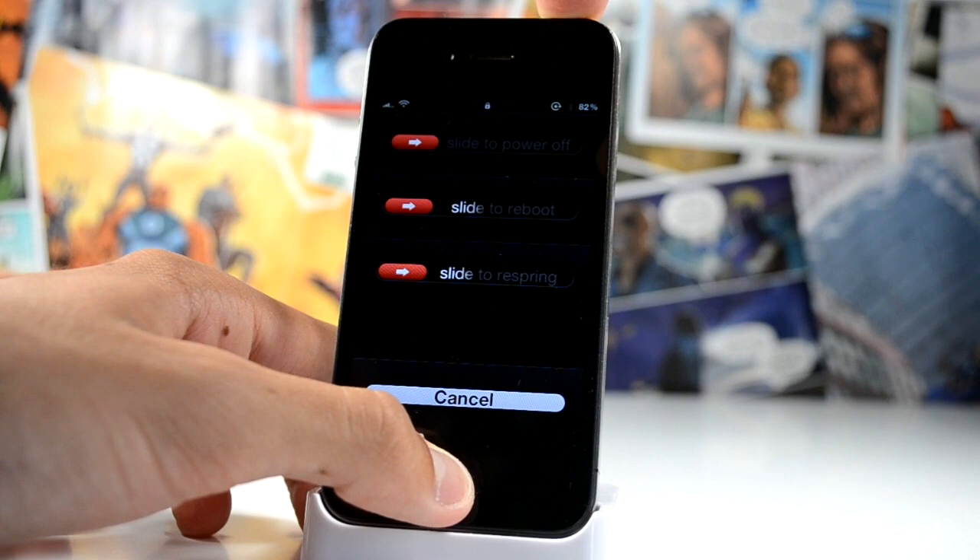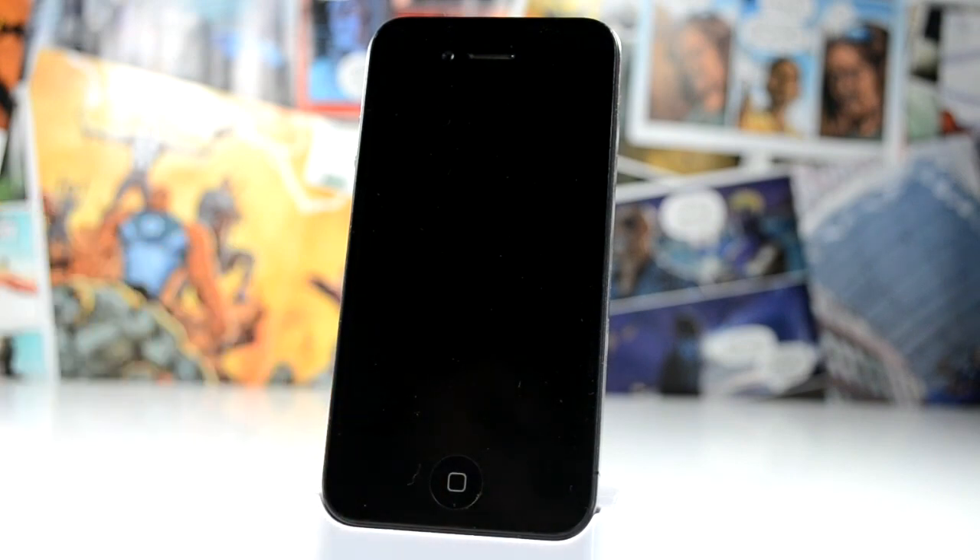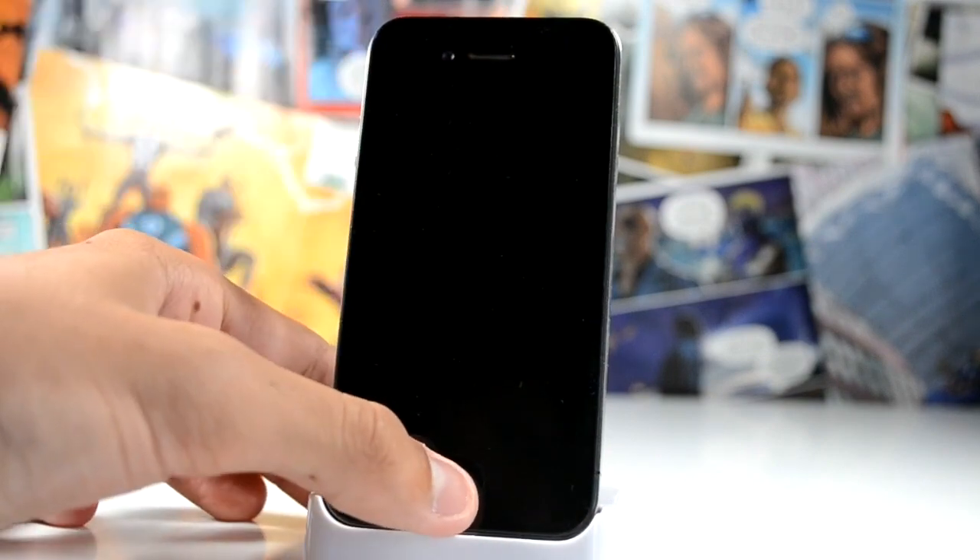What I'm going to do is hold my lock button and my home button until I go into a hard reset, and what that does is it effectively just turns off your device even though you don't have to slide to power off. As you can see, it is turned off.